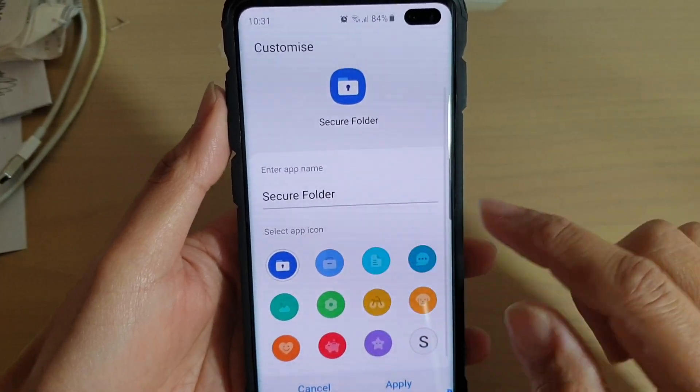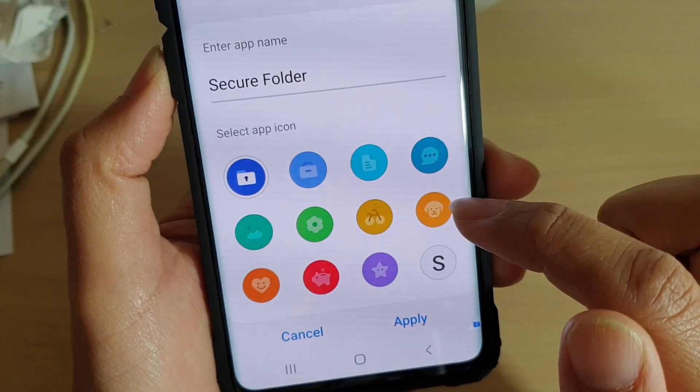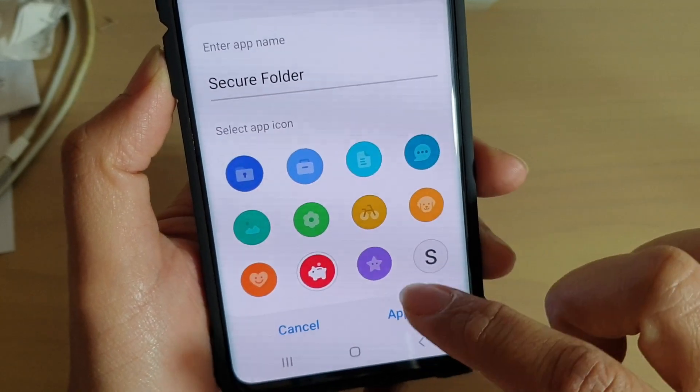From here you can see there are some different icons like settings, flowers, bicycle, puppy dogs. So if you choose one of these, I'm going to choose this piggy bank.